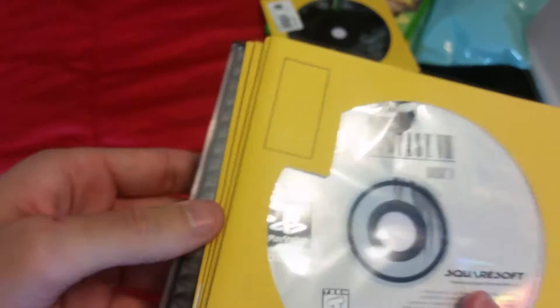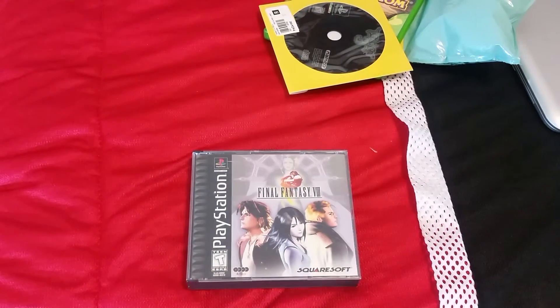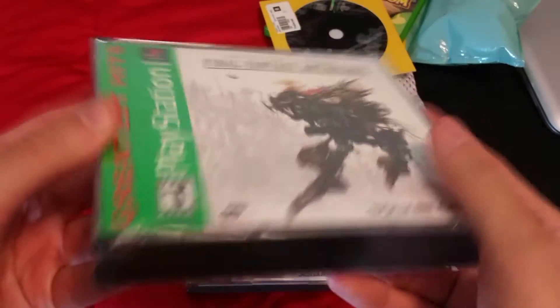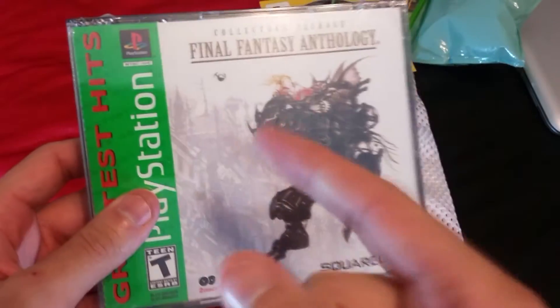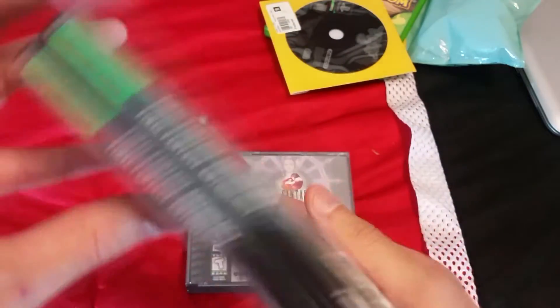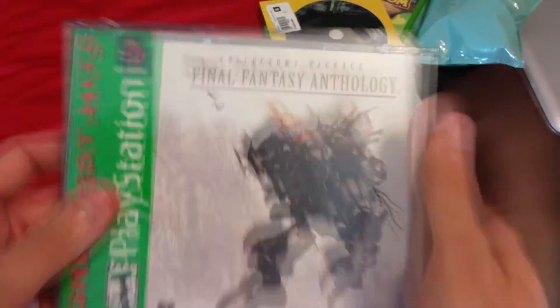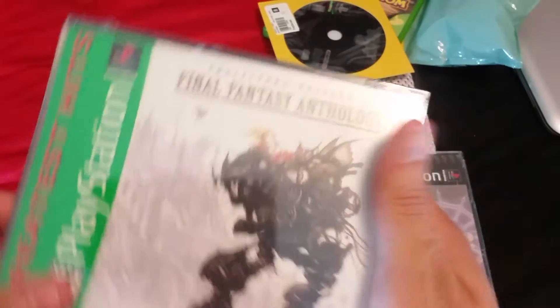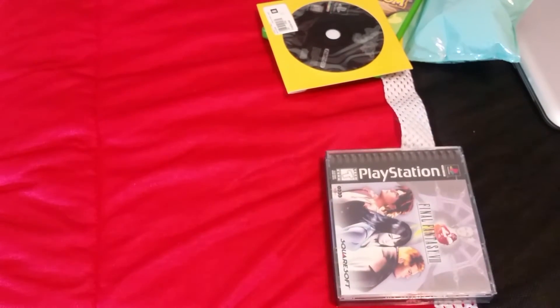Now I just need Final Fantasy 7. If you saw my retro game treasure video last month, I got the Final Fantasy Anthology — still sealed, haven't opened it. I'll leave a link in the description. I have Final Fantasy 5 and 6, now I have 8 — I just need Final Fantasy 7 and obviously anything else from that era, but I definitely want Final Fantasy 7.